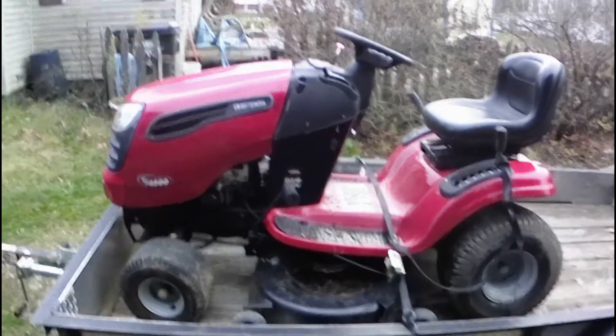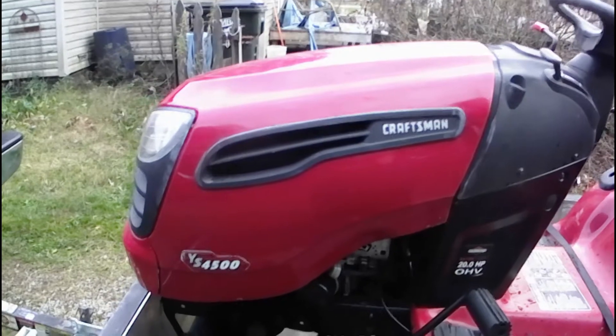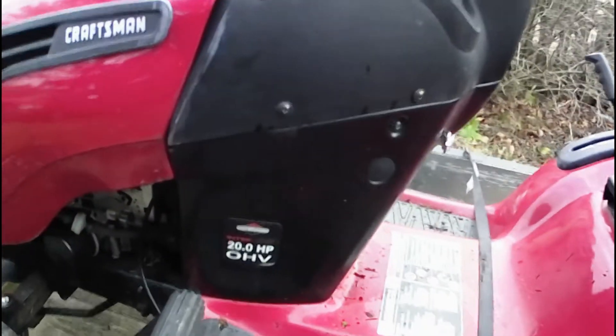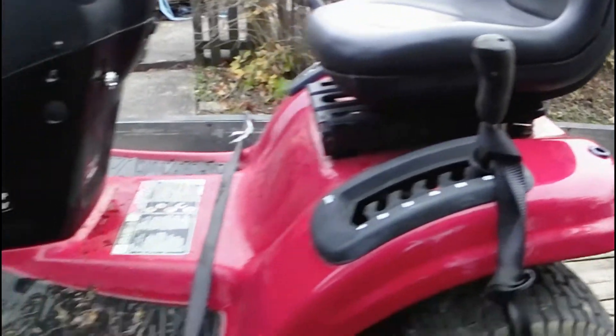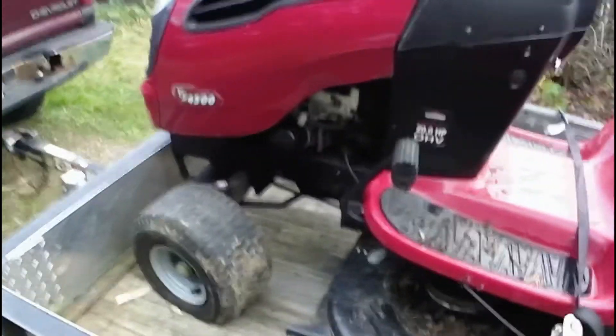All right everybody, here's what we got. We got ourselves a Craftsman YS4500, it's got the 20 horsepower overhead valve Briggs and Stratton. This thing is in excellent shape — I've checked the deck and everything. The front tires are a little wore down but it does have the cast iron front end on it, you can see there.